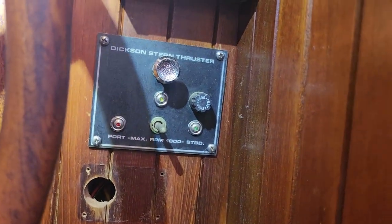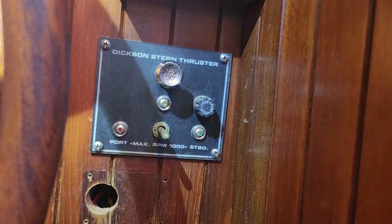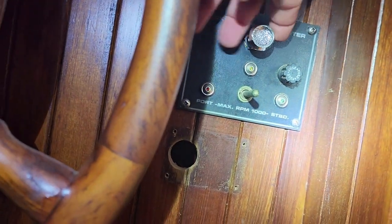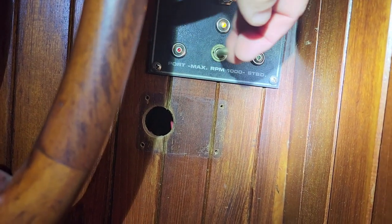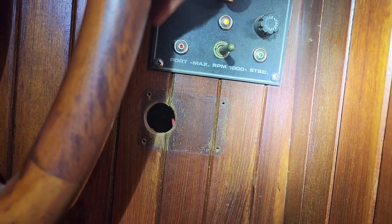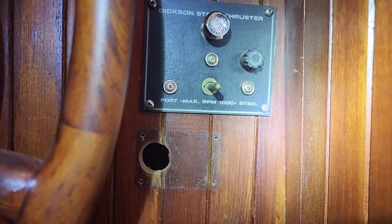There is the control panel, and there's one just like this on the upper helm. That middle silver button is to pull and arm it, which turns on a yellow indicator light. When it's armed, that button to the left goes to port, and then starboard. I did replace all these lights because they were not LED, so I replaced them with LED lights. That's how it's controlled.